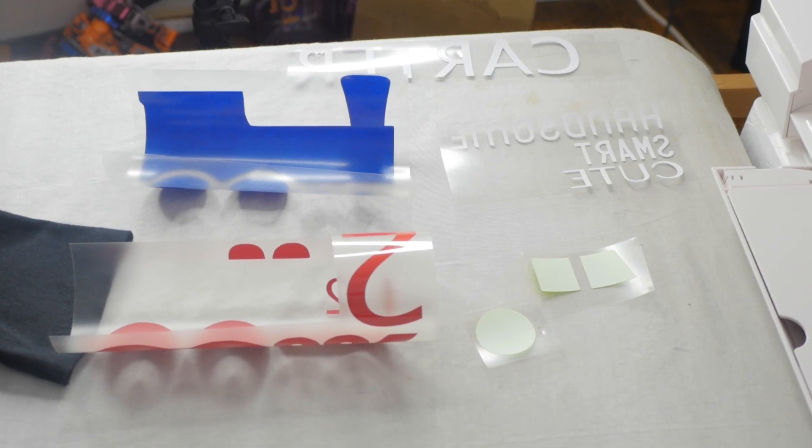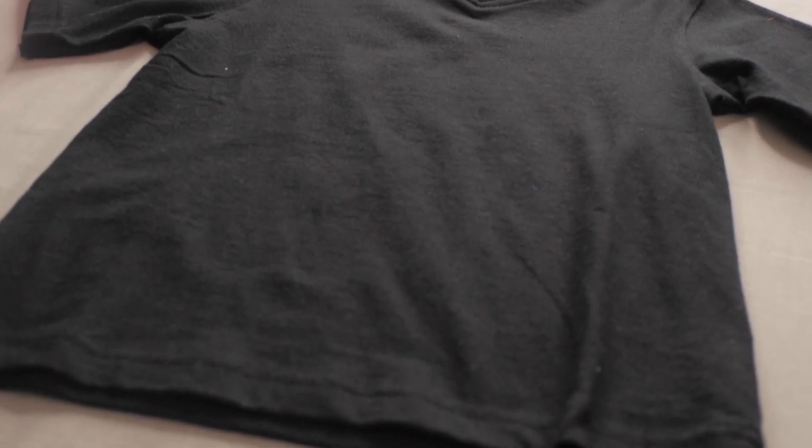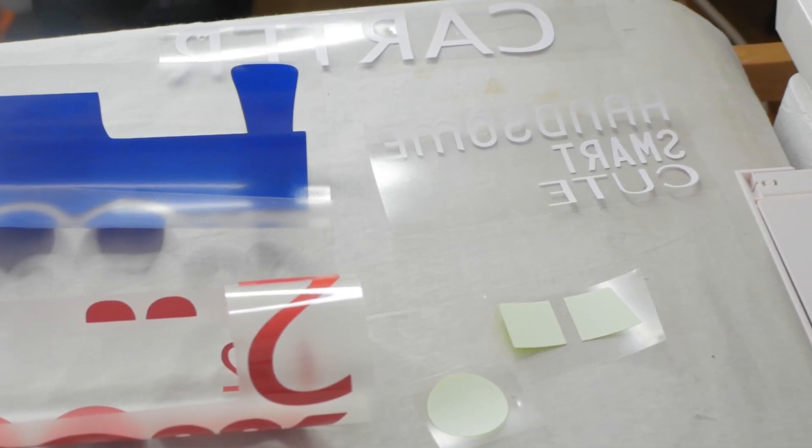Now that we've got everything cut out and weeded out, we're heating up our press. This is one of those intricate type presses, guys — because if you press anything on wrong, you've got to start all over again and you'll ruin the shirt and the design for the customer. We don't want that to happen, so we're going to take our time and press each layer on correctly to get it right the first time.